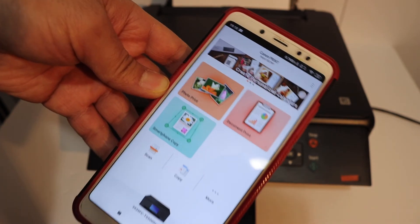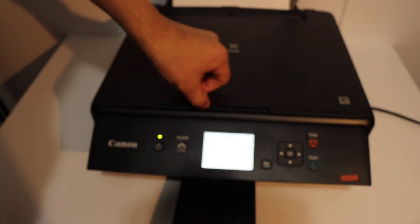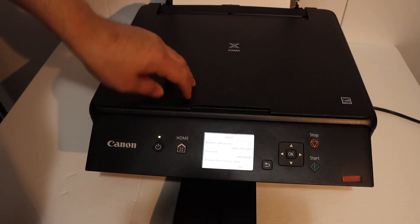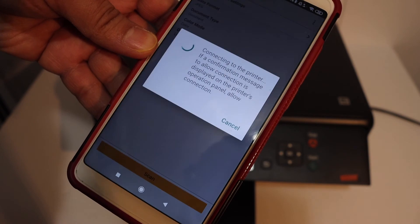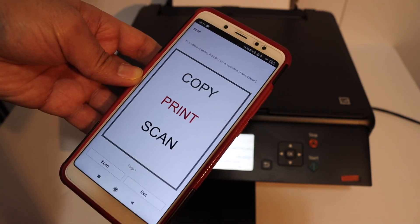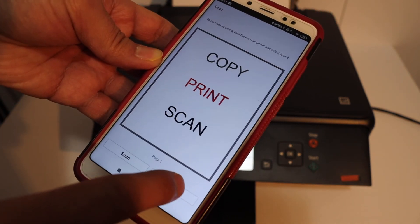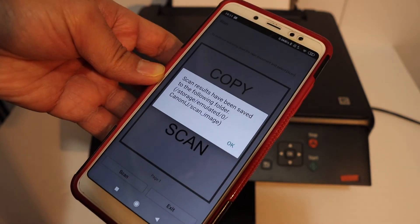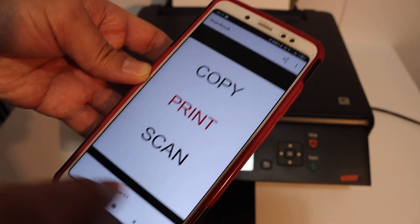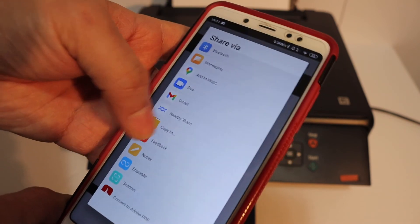To do a scan, hit the scan button, open the scanner lid, and place any page you want to scan facing downwards on the left-hand side corner, then click the scan button. The scan is transferred. You can add more pages for multiple scans, click scan again, or click exit to save the file. On the next screen you can share it or save it to different locations.